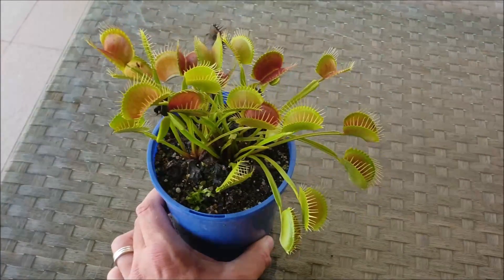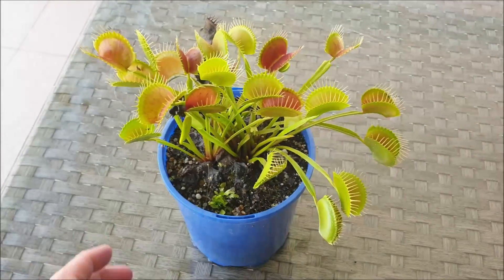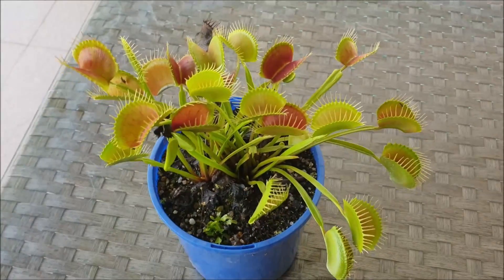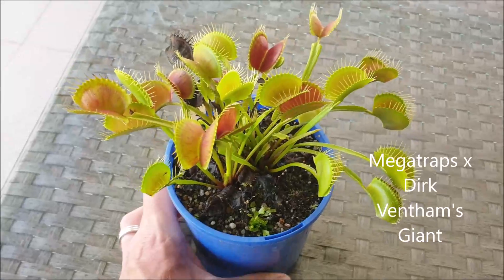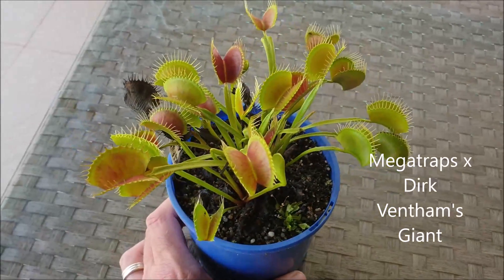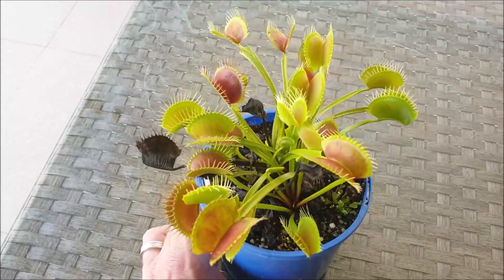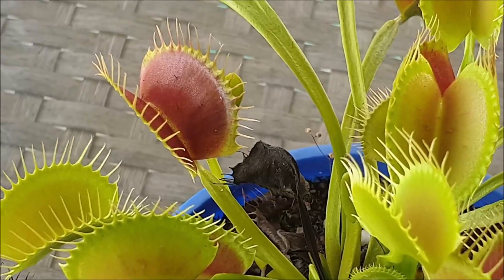Talking about exciting new varieties, I have this beautiful hybrid Venus Flytrap. It's a cross called a cross between Mega Traps and Dirk Ventham's Giant. That's the actual name of the cross, and look how spectacular those red traps are — absolutely stunning.